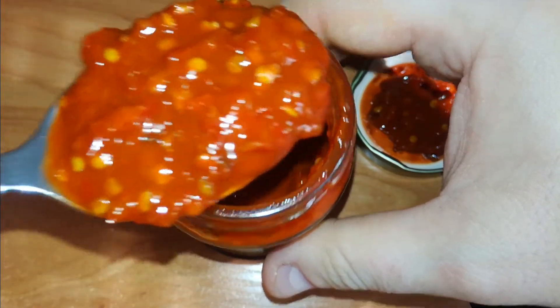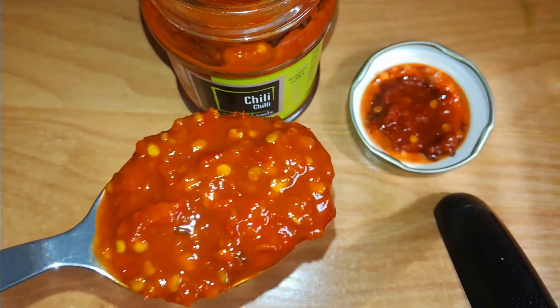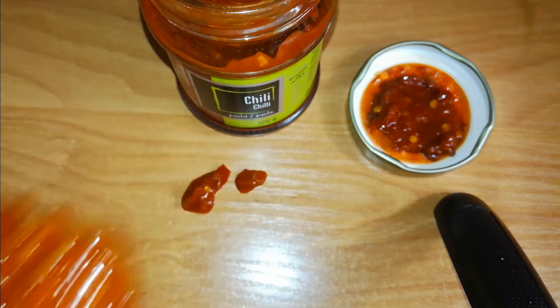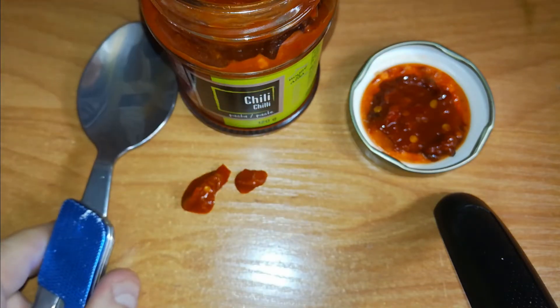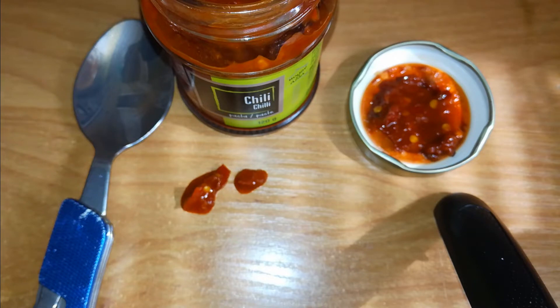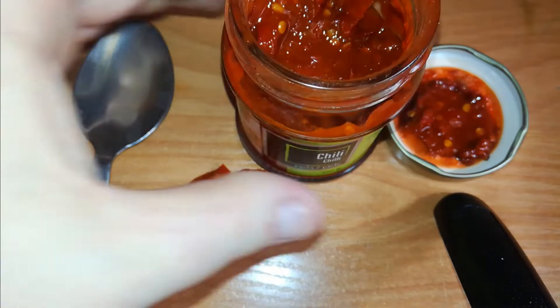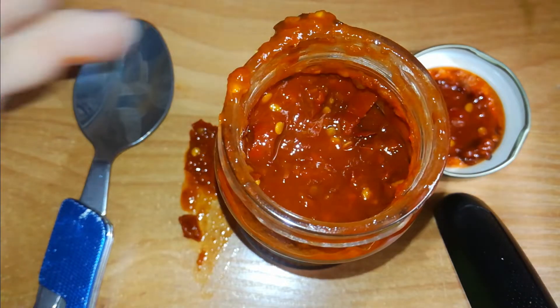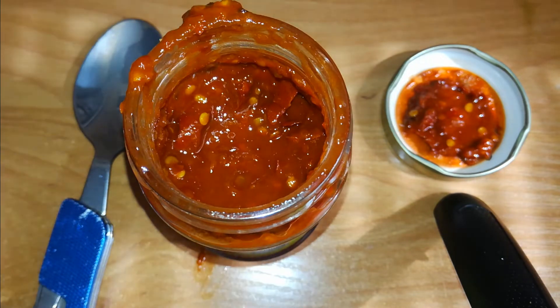I will probably regret it later, but another spoon — I'm crazy, but forget it. The taste is nice. It's sweet at the beginning, and then you chew the seeds — there are so many seeds — and then comes the hotness. Nice, really nice.